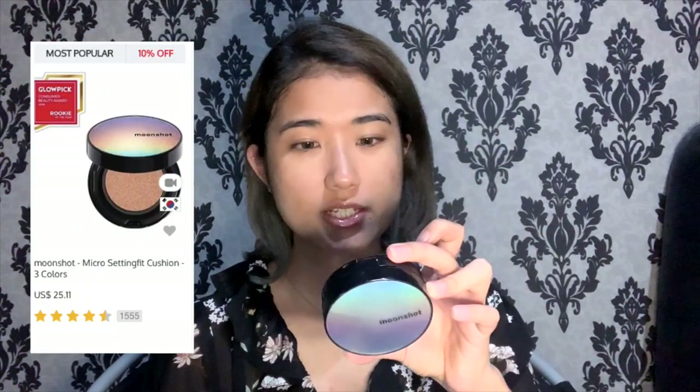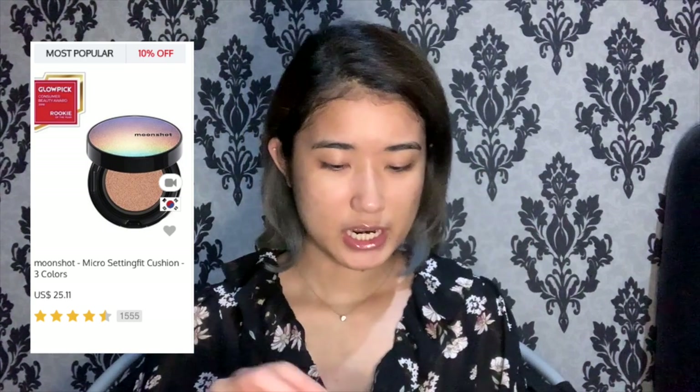For the base makeup I'm not going to do anything too different — this is pretty much what I do on a daily basis. For the base I'm going to use my Moonshot Setting Fit Cushion in 301. I hope I still have some left because I definitely need a refill. I won't be using the puff, so I'll go in with a sponge. The coverage is not crazy but the finish is more natural and it's buildable.